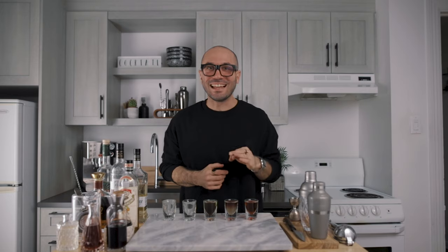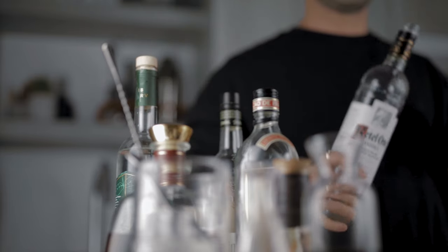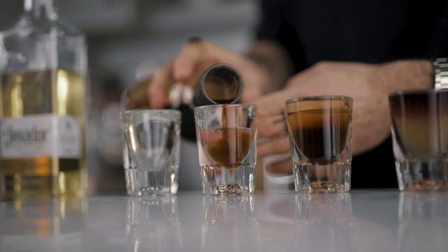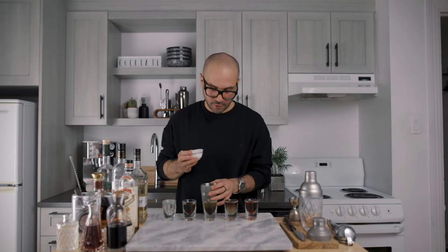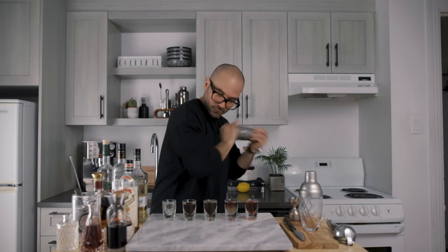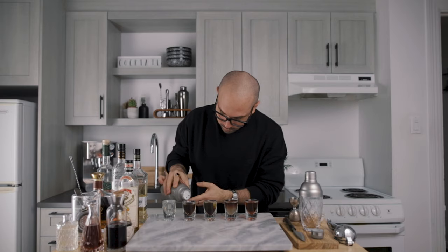Now a shot of White Russian. Similar to the New York Sour shot, it's a mini version of the classic White Russian, but not chilled. We start with vodka, then add coffee liqueur — no need to float it, just don't mix it. Then for the creamy part, we add heavy cream to a cocktail shaker and shake it briefly to thicken it, then simply layer it over the shooter.